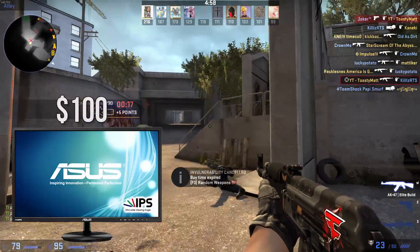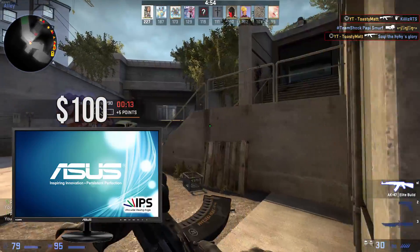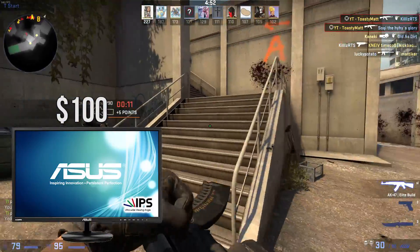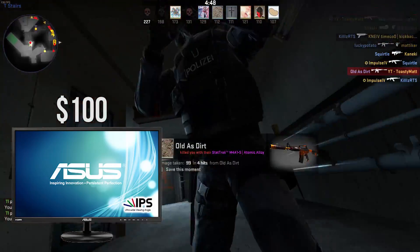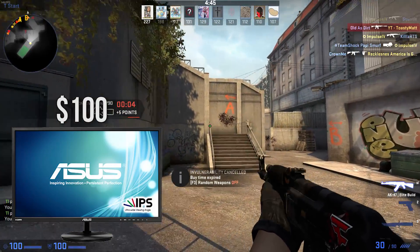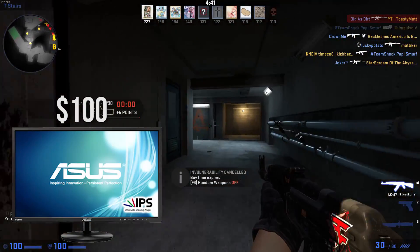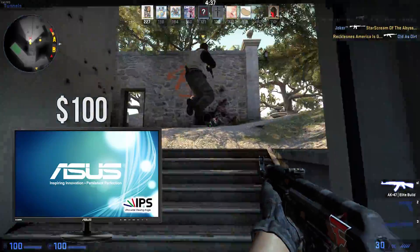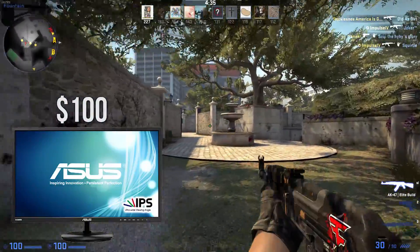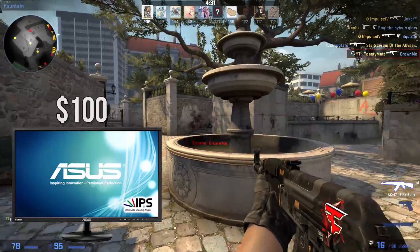For the monitor, I went with the ASUS VN238H-P, a 23.8 inch monitor. This monitor isn't anything special — it's a 1080p monitor with a $20 mail-in rebate that gets you right at the price tag of $100. The response time is average at 5 milliseconds, but it does come with an IPS panel which is pretty solid compared to most TN panels on cheaper monitors at this price range.